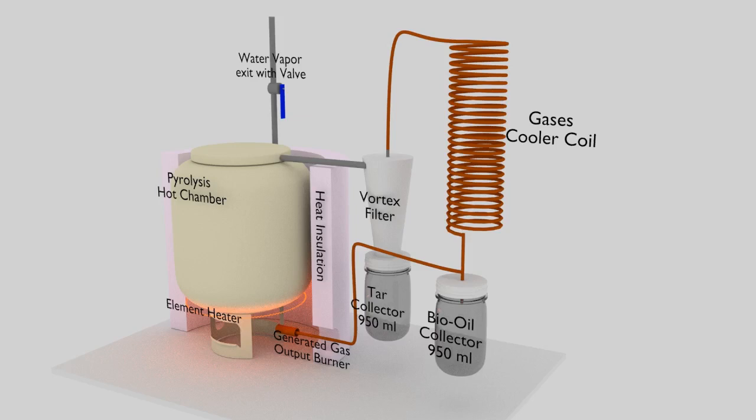Hi, today I want to share with you one of my latest projects: a biochar bio-oil reactor.